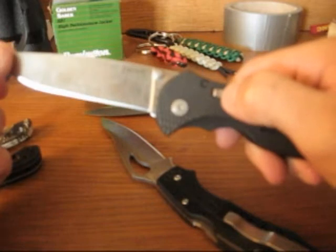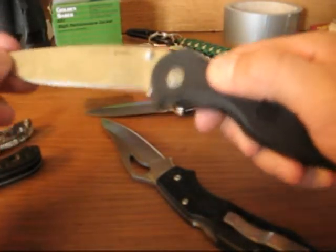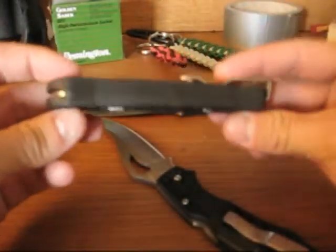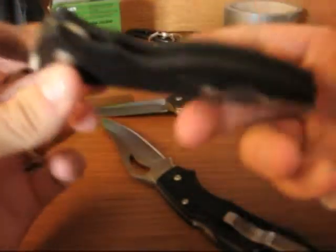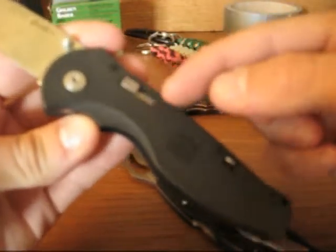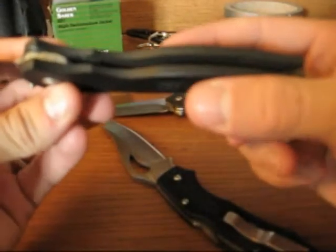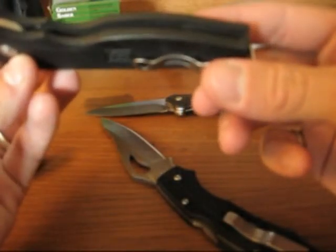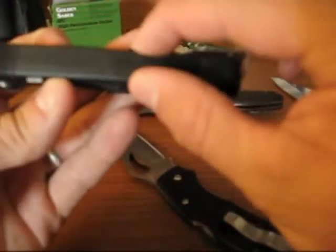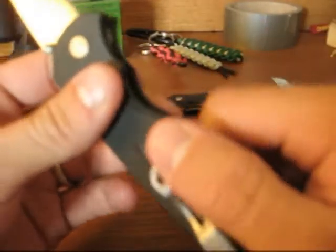Alright, part two. I'll try to wrap up this review of the SOG Flash 2. As I was saying at the end of the last clip, this should be a very durable knife. There aren't any steel liners, just what steel is necessary for the lock and the blade. Other than that, it's just all FRN, but it's a fairly thick FRN, and there's no backspacer — just two pieces together. Very solid that way.